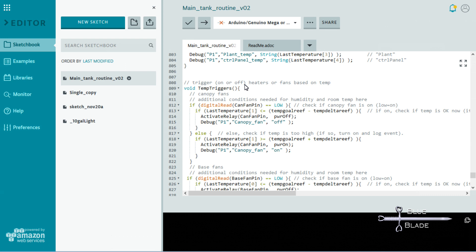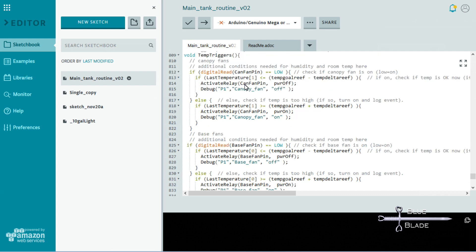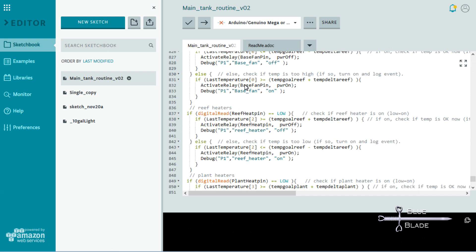The Base Fan Routine is identical except that it uses the Base Sensor and Fan Relay. Both of these use Reef Tank Temperature Goal as the target temperature. Heater controls are also quite similar: read the relay state — if on and the tank is warm enough, turn the heater off; if off and the tank is too cool, turn the heater on. Another global variable you see here is the Temperature Delta, such as Temp Delta Planned. This gives me a variable to adjust should the heaters or fans be switching on or off too often.